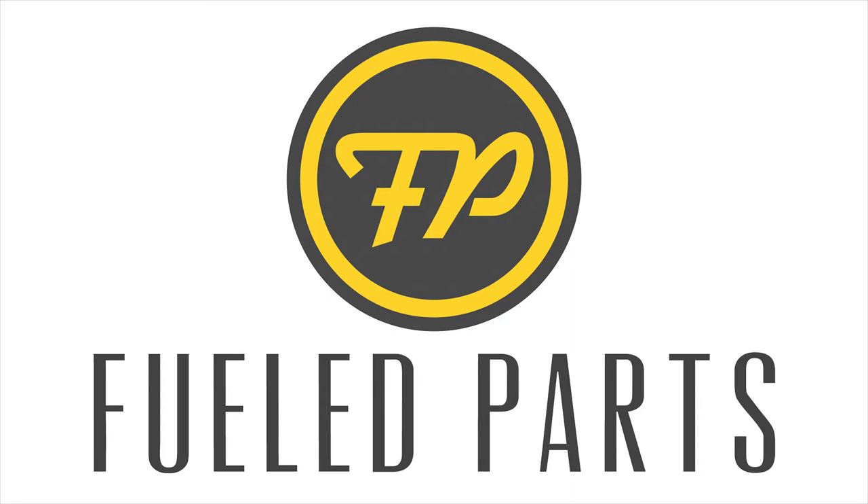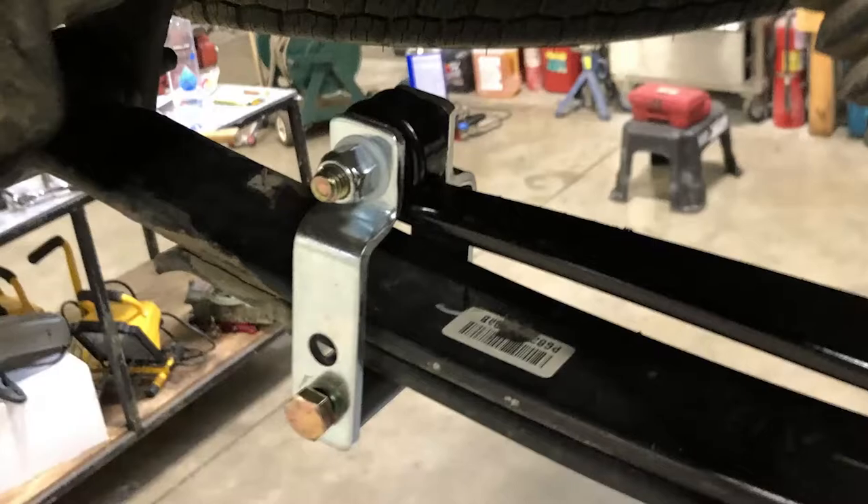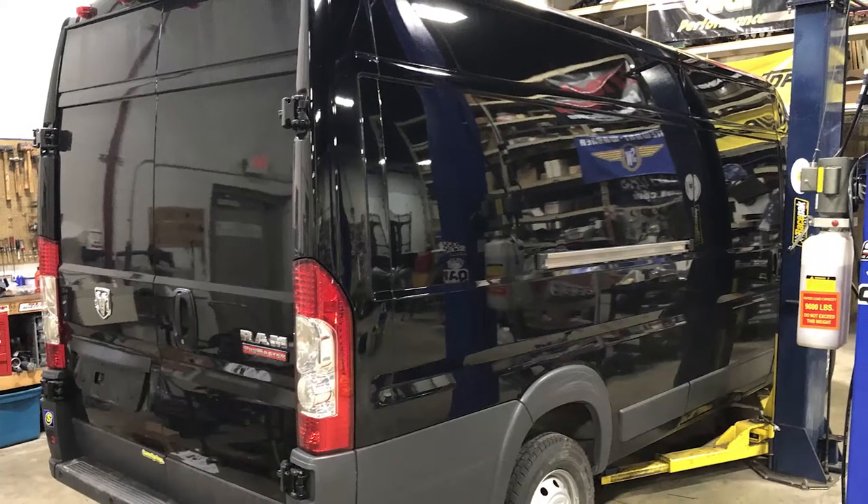Super Springs are a self-adjusting suspension stabilizing system for vehicles with rear leaf springs. They're designed to help level loads, reduce rear end sag, and minimize body roll — all while not compromising ride quality.